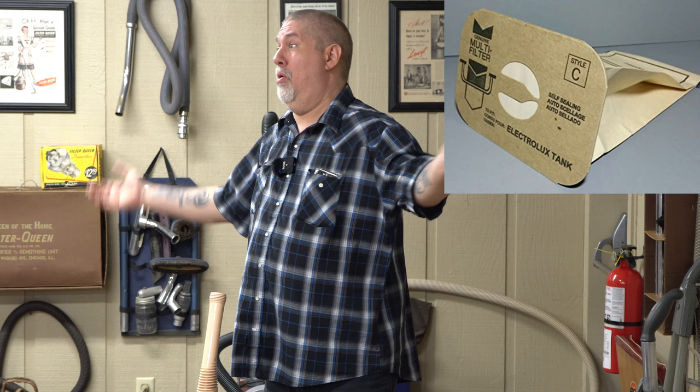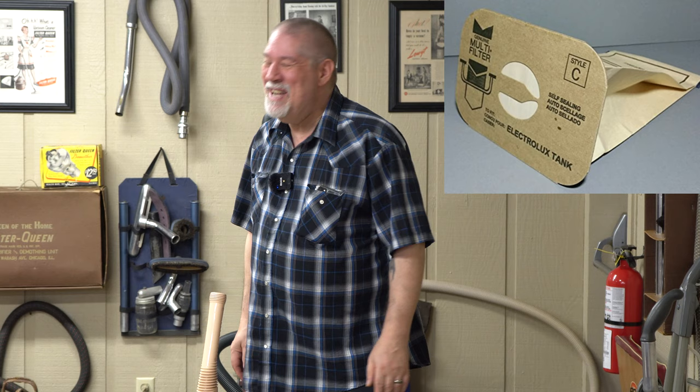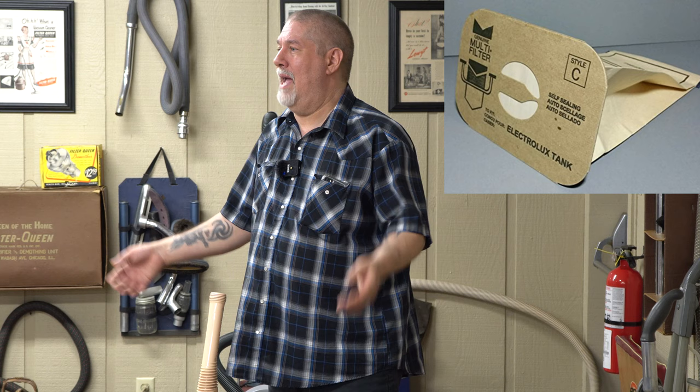I've always thought a closed bag that sealed the dirt inside the machine — like an Electrolux, invented in 1952, though they borrowed the idea from Airway who invented it in '37 — those two designs of disposable bags were the very best. You couldn't get the bag in an Airway wrong; you can't get the bag in an Electrolux wrong. Every other vacuum I've ever seen, people have in fact gotten the bags in wrong.